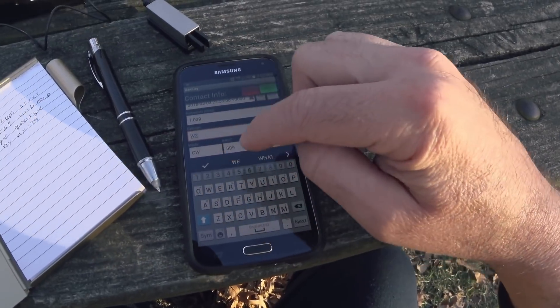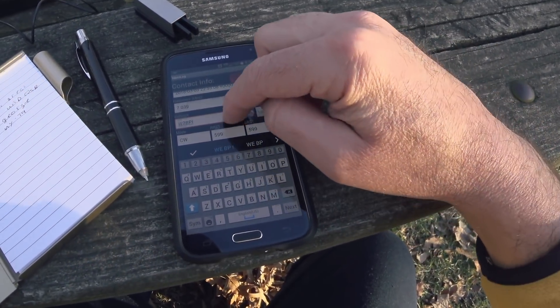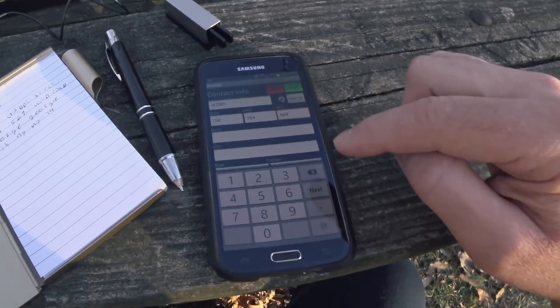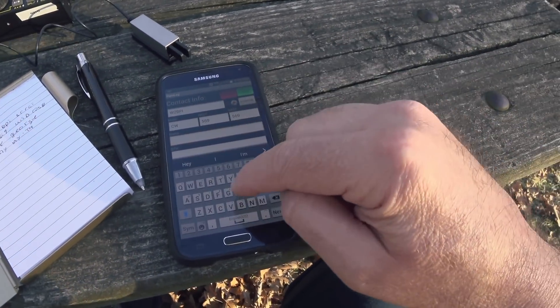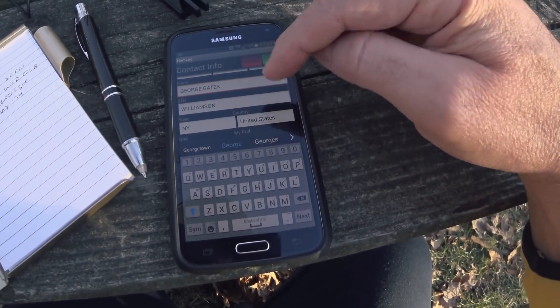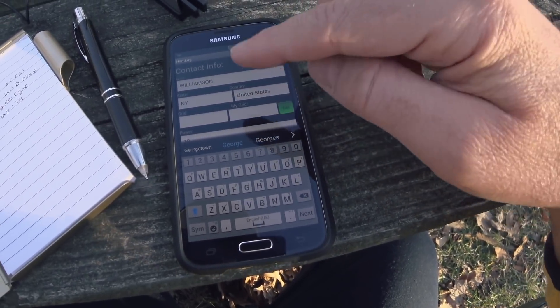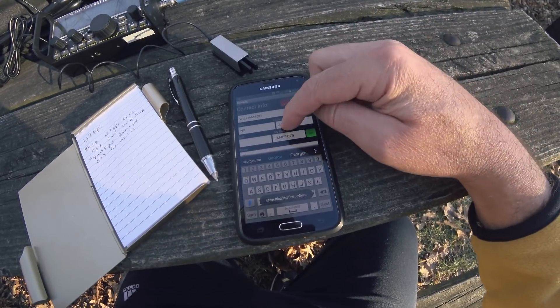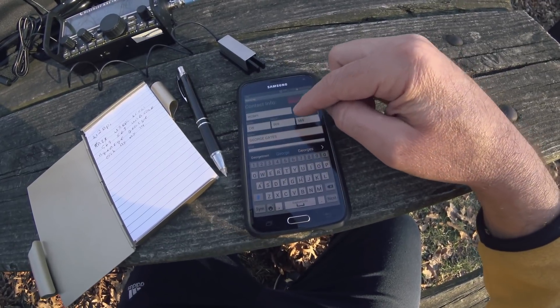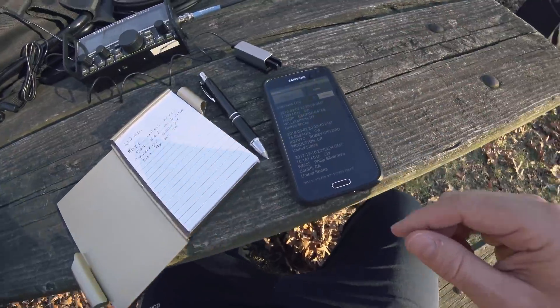Let's put it in the logbook. I go to HamLog — I already set the time. Frequency 7.039, callsign W2BPI, I sent 569 and got 569. His name is George — if you hit 'look up' it goes on the internet and grabs their name, which is cool. If you have GPS on you can get your grid information too and it puts it right in. 10 watts, notes — just a short contact. I got his name, RST, and location. Hit save and you're done. Later I'll upload that to my logs. Thanks for joining me.